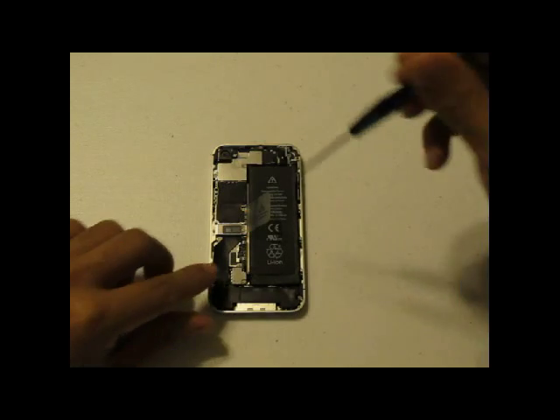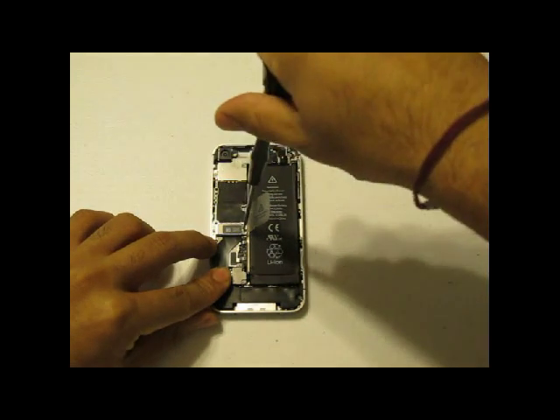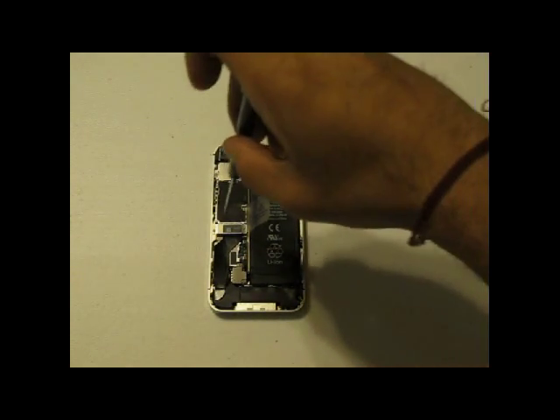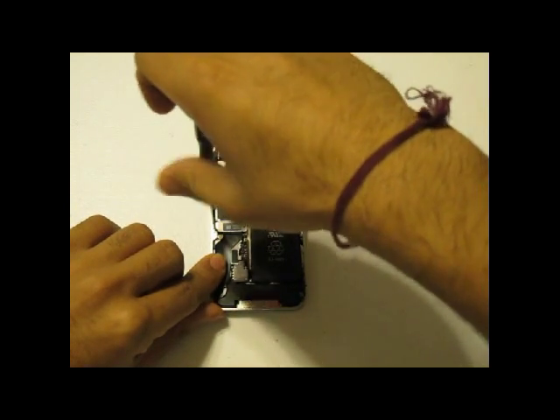With the back cover now removed, you are going to use a Phillips screwdriver and remove two screws covering your dock connector flex cable. These two screws hold in a bracket, and once you remove these two screws, the bracket will come off and you will just put it to the side.